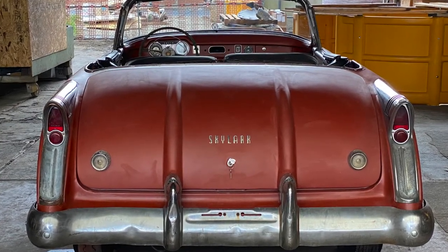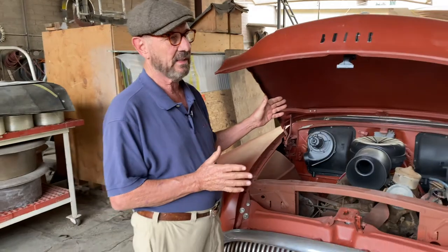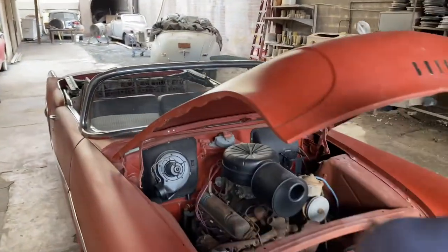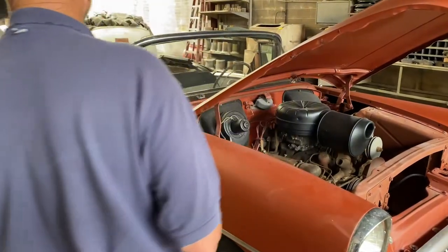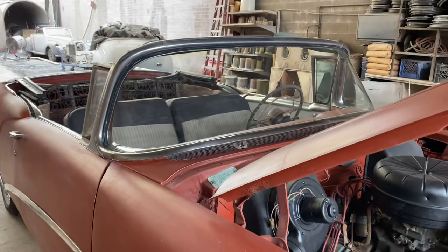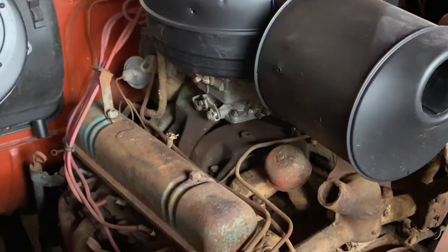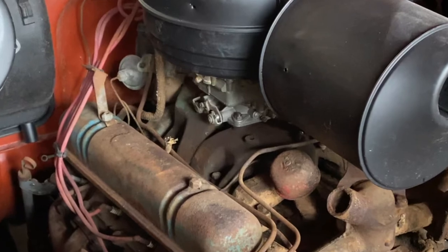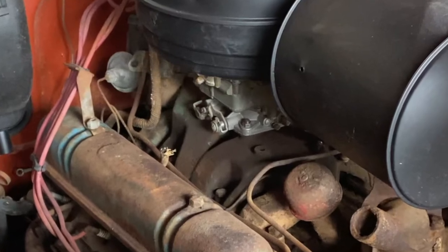The cars started as a Century coupe and were cut and made into a Skylark, which had a number of different features. You notice the windshield is shorter, there's custom chrome trim in and around the cockpit, and you've got the four-barrel option — that is the nailhead engine. The first year was 53, this is the second one, and a lot of improvements were made.